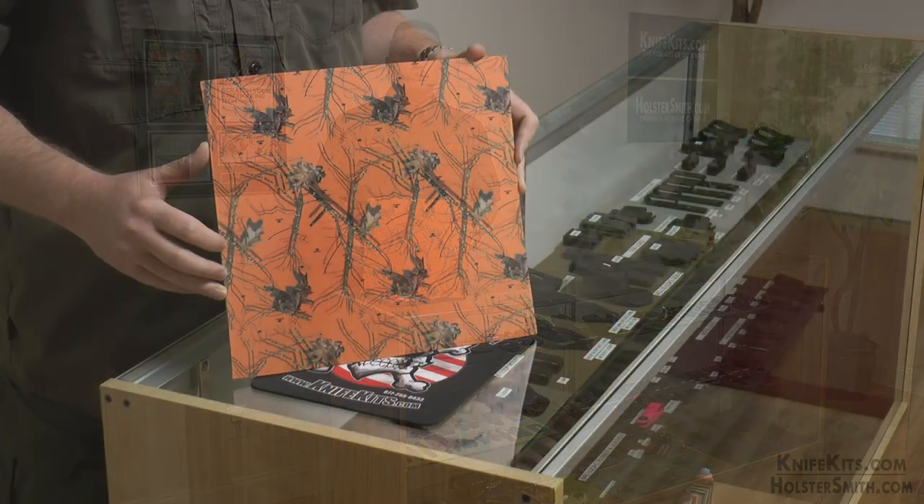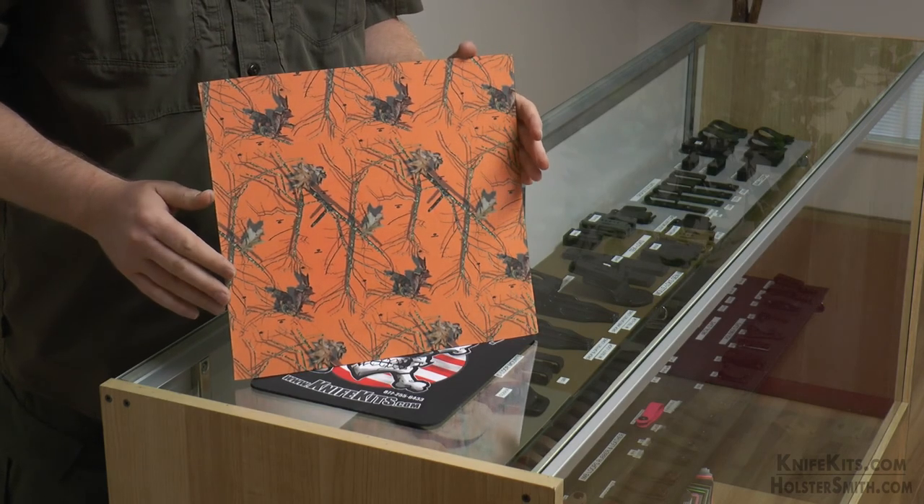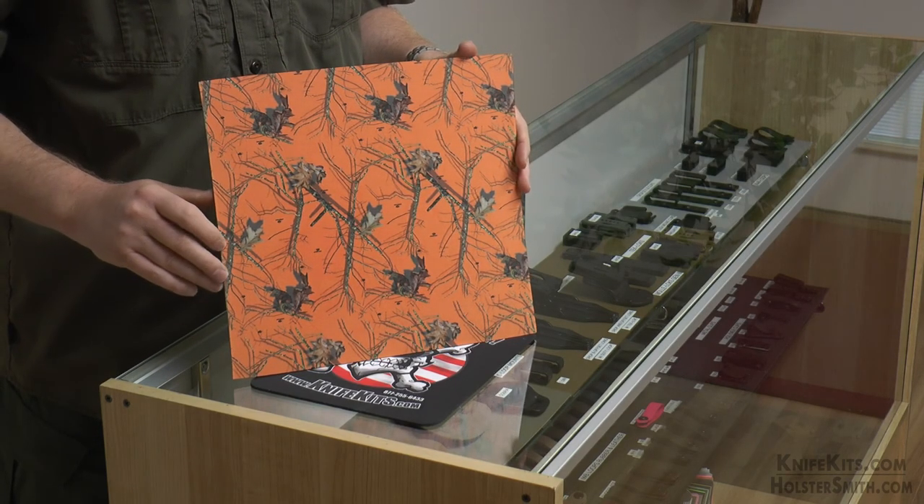You like wearing Mossy Oak lifestyle gear? Well guess what? Now you can make holsters out of it, or knife sheaths, or anything else that you want for that matter that can be formed. This particular pattern is our Mossy Oak Country Roots Orange. It's really cool because what Mossy Oak has done is they've created a palette of colors that will all go together.